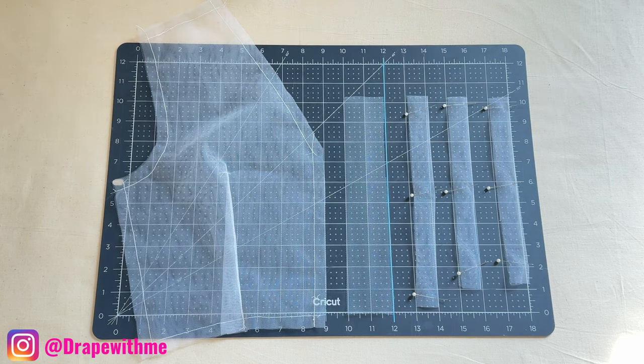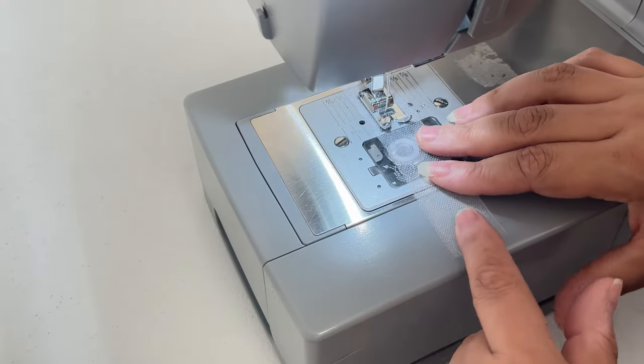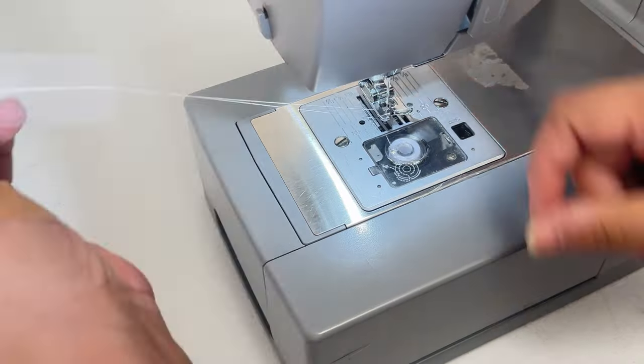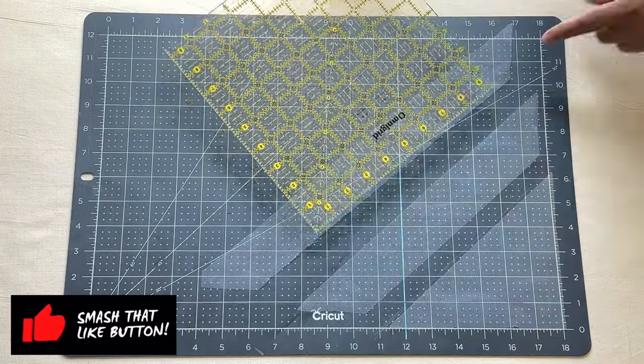Next, cut four strips of fabric two inches wide on straight grain. These strips will be the bias binding to cover the raw edges. Sew all the strips at a half inch.